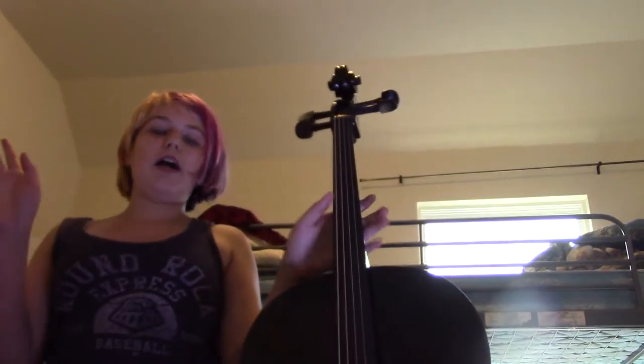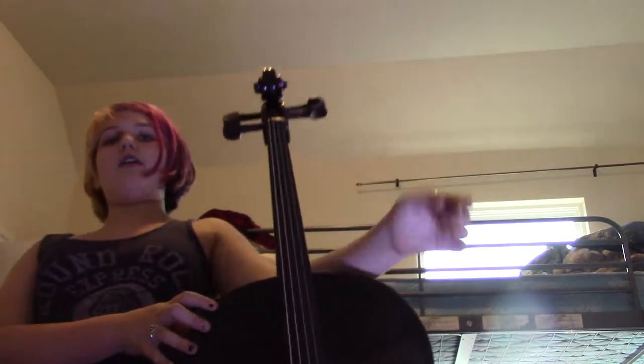Well hello guys. Today in my video I'm going to be teaching you the parts of the cello and the bow.